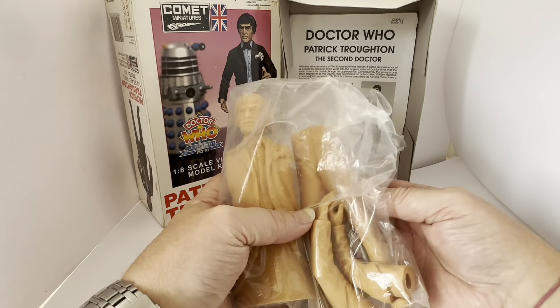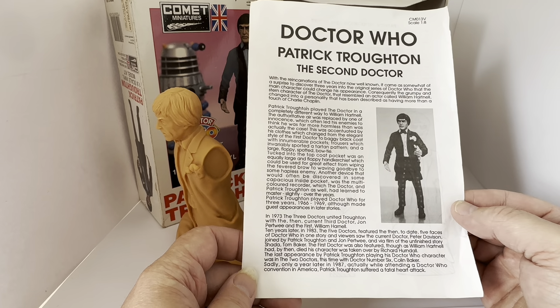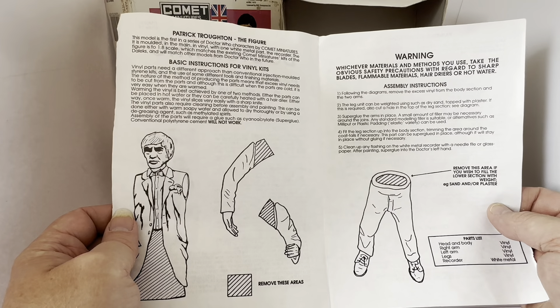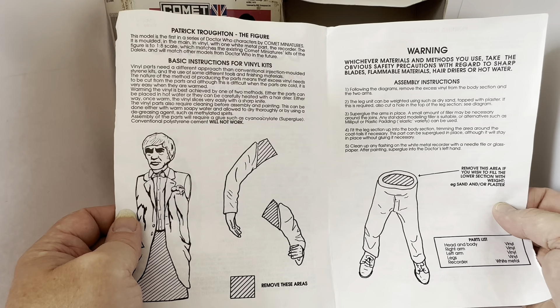Tucked into the top coat pocket was an equally large and floppy handkerchief, which could be used for great effect, from wiping his furrowed brow to waving goodbye to some helpless enemy. Another device often discovered in some capacious inside pocket was the multicoloured recorder, which the Doctor — and Patrick Troughton as well — had learned to master slightly over the years. Patrick Troughton played the Doctor for three years, from 1966 to 1969, although he made guest appearances in later stories. The model is the first in a series of Doctor Who characters by Comet Miniatures. It is moulded mainly in vinyl with one white metal part — the recorder. The figure is to a 1/8 scale, which matches the existing Comet Miniatures kits of the Daleks and will match other models from Doctor Who in the future.